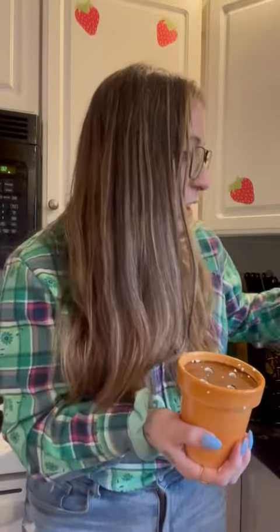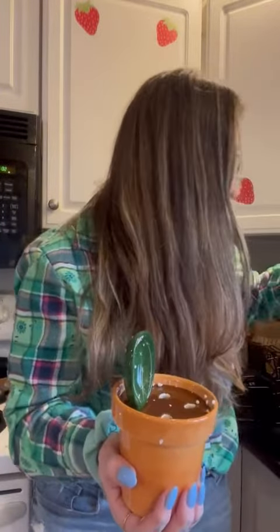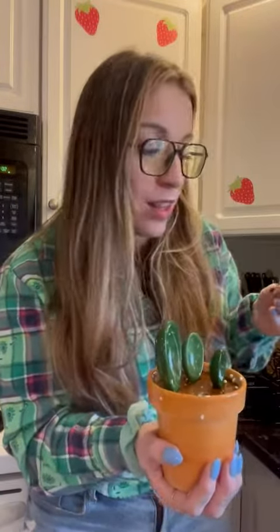Those are just from the packing materials, the little white spots. Then we have the tablespoon and the quarter teaspoon, the half teaspoon, and the teaspoon.